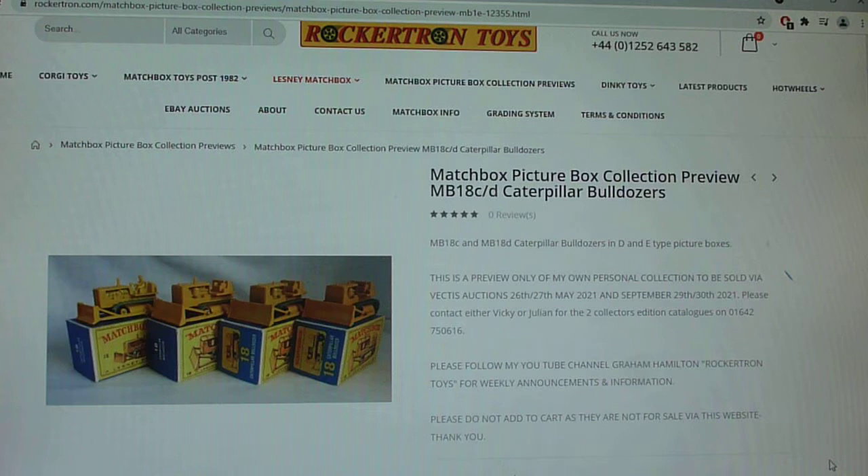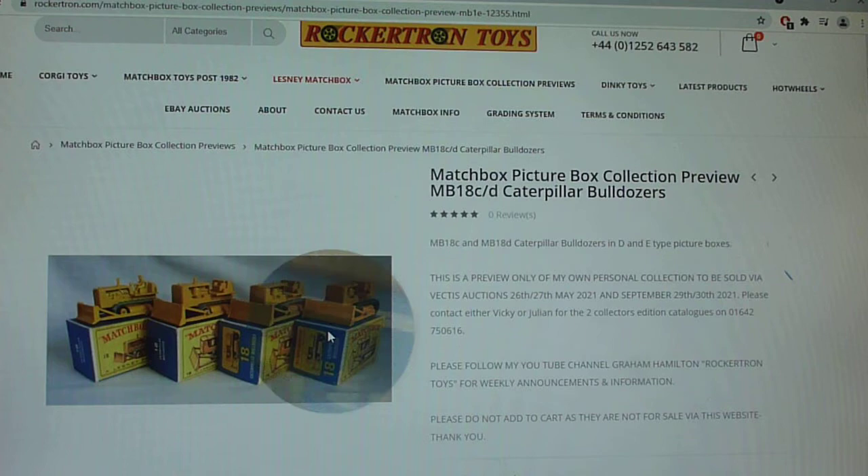So we now move on to the Matchbox Caterpillar Bulldozers - the 18C and 18D, the third and fourth models in the number 18 of the 75 range. The 18A and 18B being sort of early MoCo issues, and as you know, we're just looking at the picture box models for the moment.